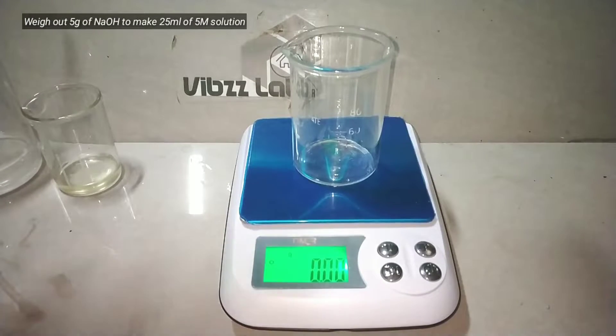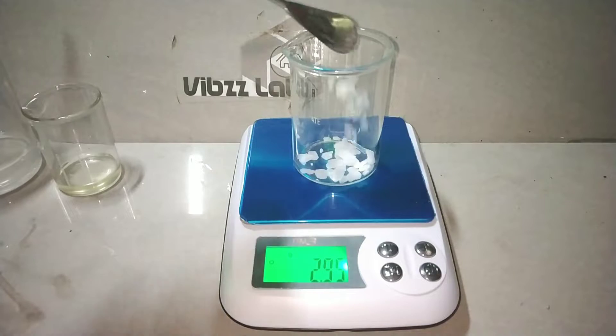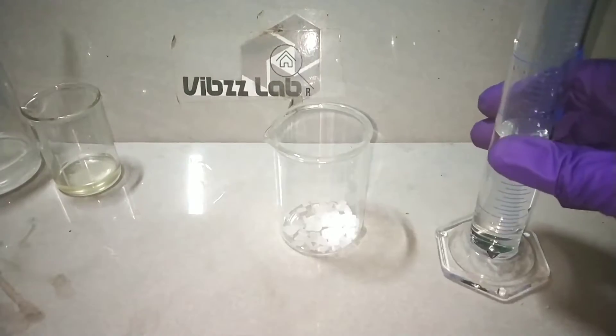Now I weigh out the sodium hydroxide required to make the 5 molar solution. If you want to make 100 ml of it, you need 20 grams of sodium hydroxide. I only need 20 ml of the 5 molar sodium hydroxide here, so I only made about 25 ml of the solution, for which I need 5 grams of sodium hydroxide.